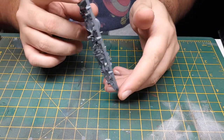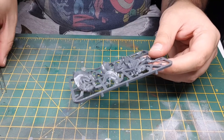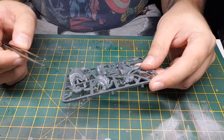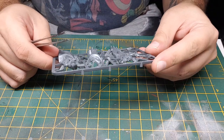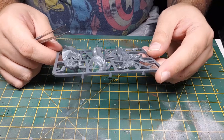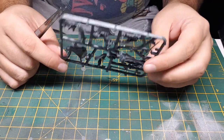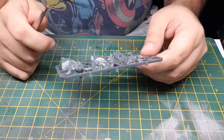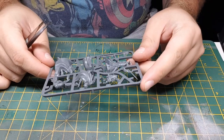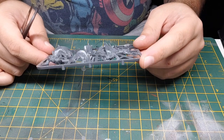Now look at this — look at the mounted Peregrine Took. I wonder if there's any chance, looking at this middle bit here, if there's a way you can magnetise him so it fits with the horse — you can take him off when needed. So for example, if he tries to dismount and kill an orc or something like that, he can dismount without actually having to press the model. So it'll be interesting to see if that will work — I think it will, but we'll see.